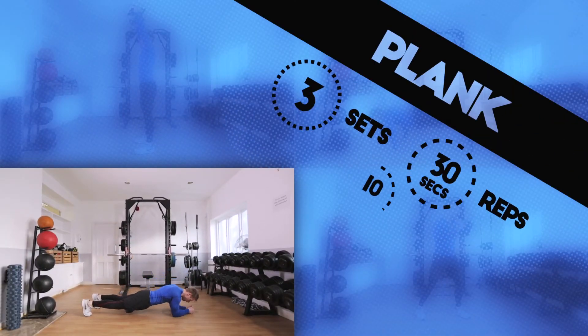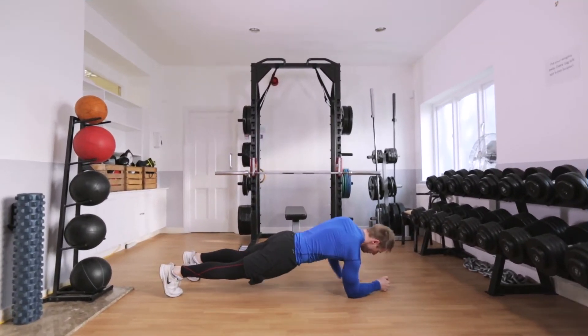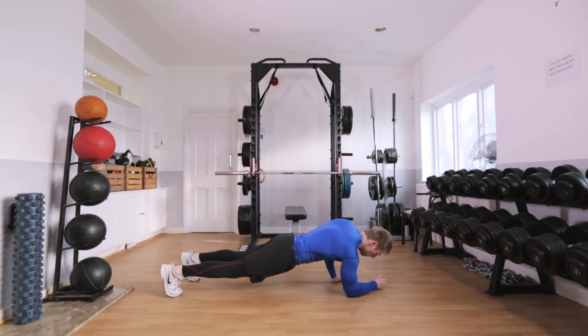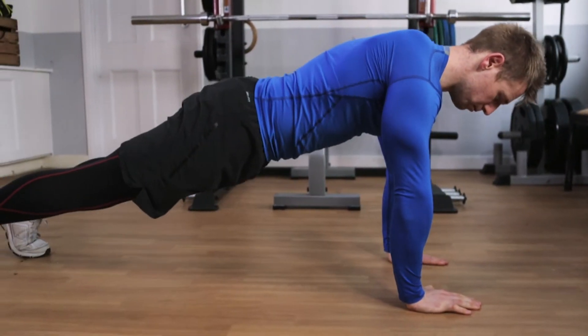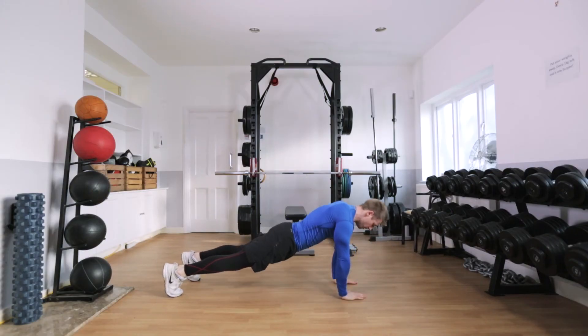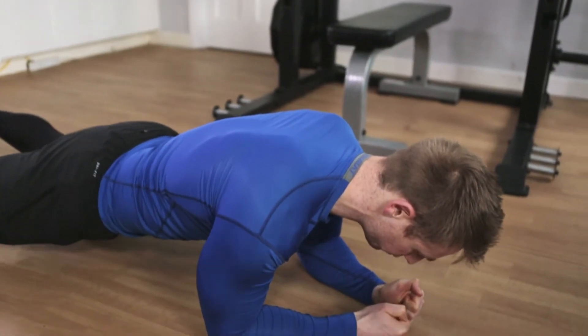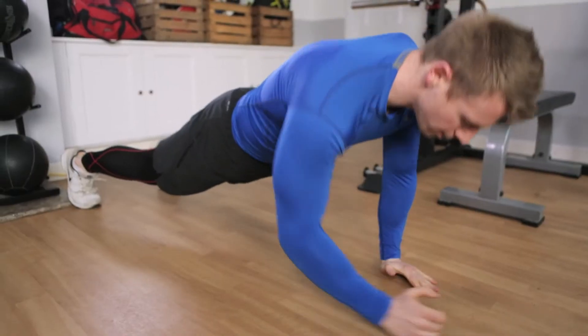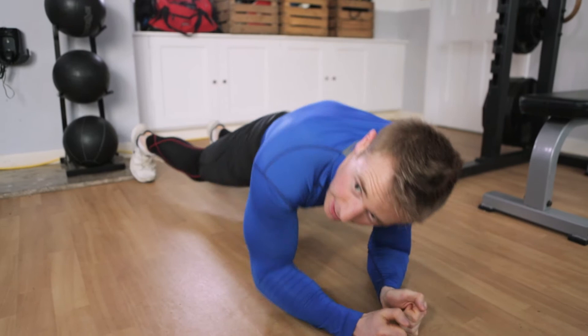Exercise 3: Plank to straight arm plank. A dynamic version of a classic exercise that will develop your core strength. From hands and knees, assume a plank position. Keeping your back straight, rise from your elbows to your hands. Replace your hands with your elbows and continue to perform the movement at a consistent pace. Make sure you don't allow your hips to snake to the left or right.